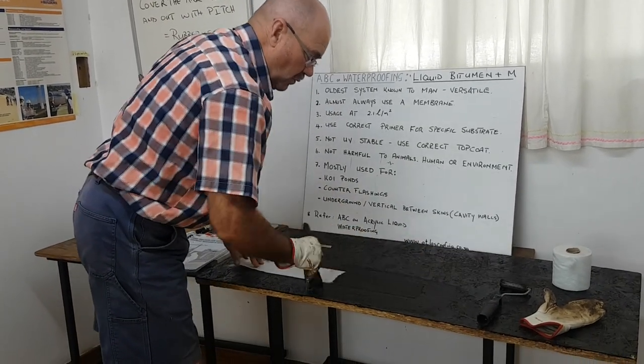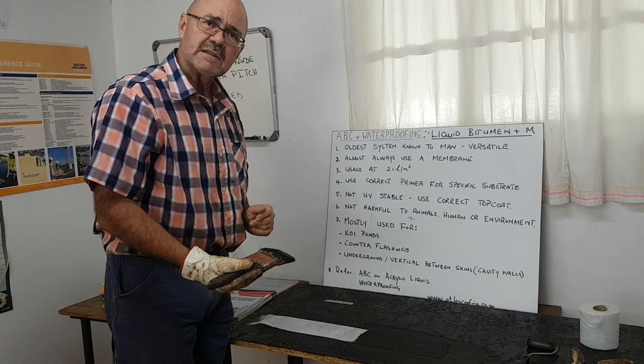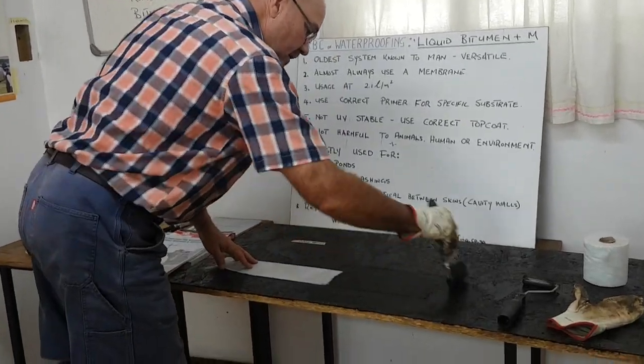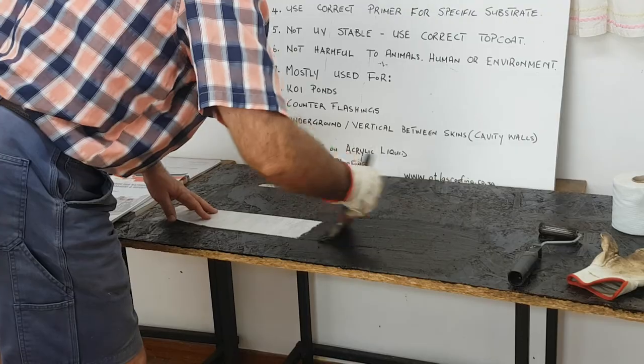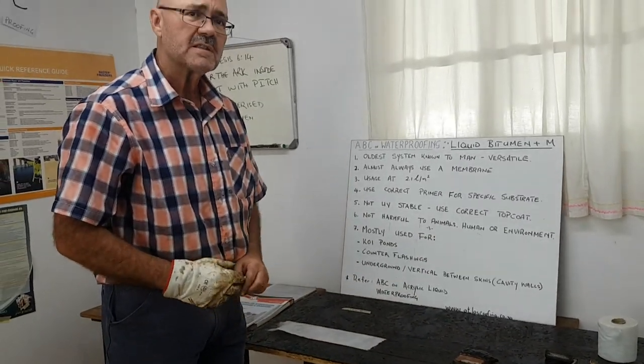Once this coat is dried or turned completely black, you do another two coats as top coats, and once those two coats are dried you have a very good waterproofing system.